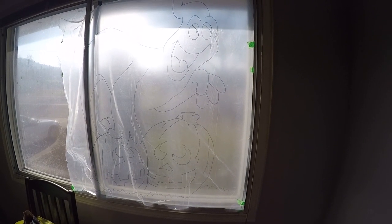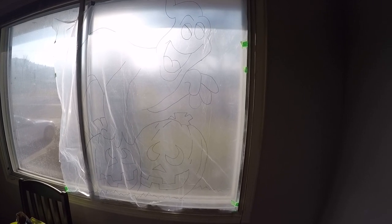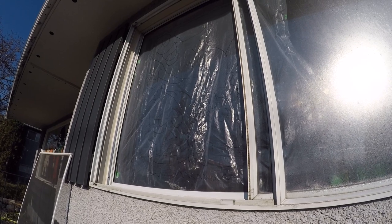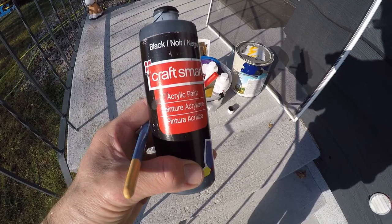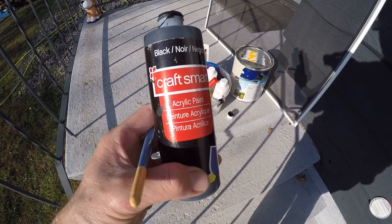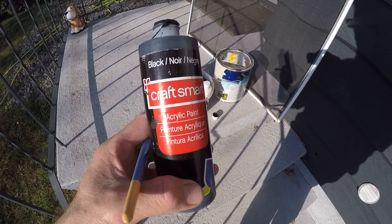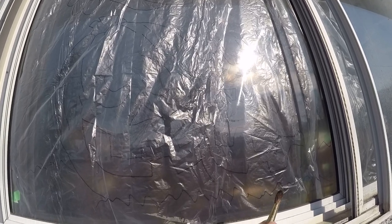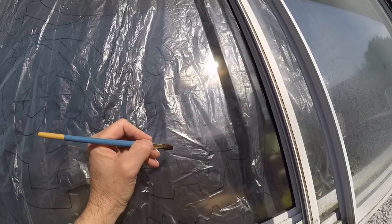Here's my plastic sheet with my image on it — I just taped it on the inside of the window. Some people like to paint on the inside and some on the outside; I prefer the outside just for cleanup. I'm now going outside to trace it onto the window. From outside I can see my plastic stencil through the glass, and it's just a matter of tracing all the lines onto the window using acrylic paint, which is easy to remove and gives good color.